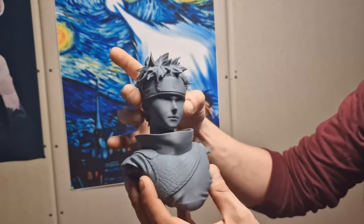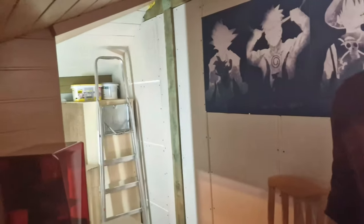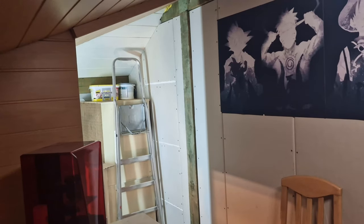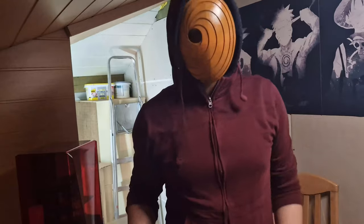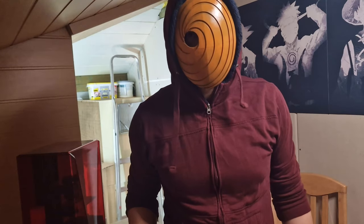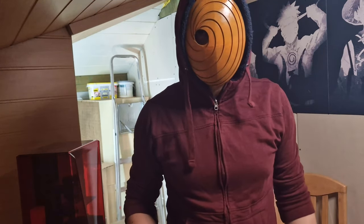This video was just a little show-off of what I work with now, what I have in my room, and what you can expect in the future. I hope you enjoyed this one — it's a short video. I hope I see you guys in the next one. I wish you all a good day, bye bye.